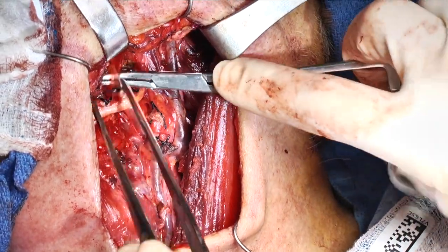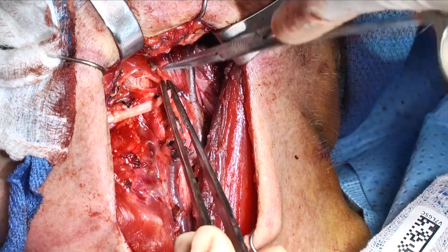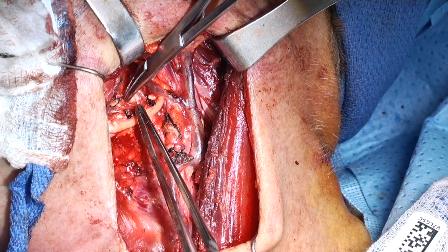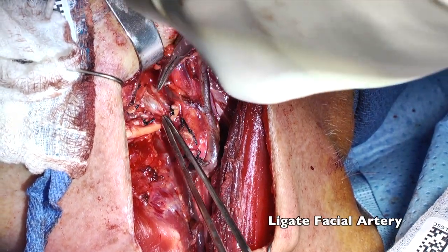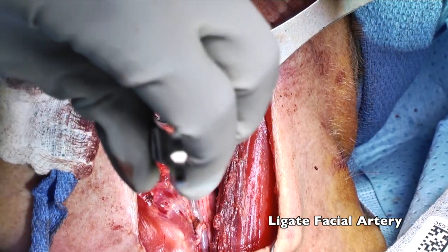The next artery we look for is our facial artery. This will typically be up and underneath the posterior belly of the digastric. Occasionally you will have a common lingual facial trunk, but I would encourage everybody to make sure that they've fully investigated the length of the vessel to ensure that you're not missing a late takeoff of the facial artery.